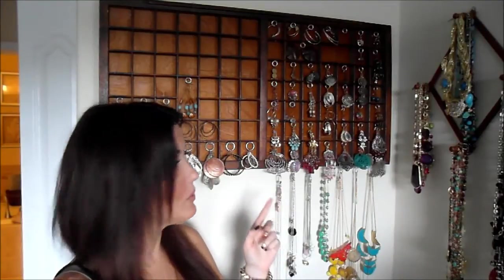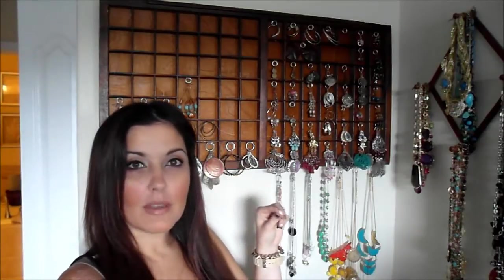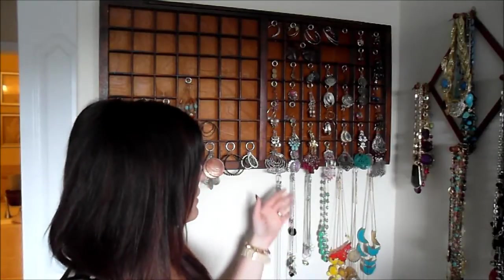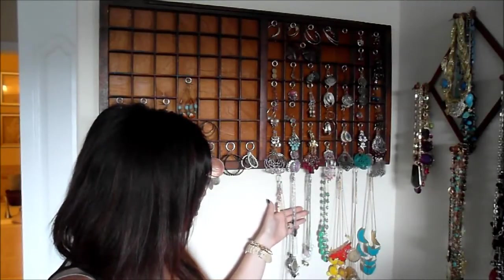Stay tuned — I'm gonna show you some of my little tips and secrets. This right here behind me is an old newspaper stamp I actually got at an antique store. And if you look really closely, you can see these little bitty silver rings. You can find them in the jewelry department at like Michael's or Joann's. I just simply glued them on with a hot glue gun, and it's a really good place to place your jewelry. Earrings — sometimes if the earrings are really long, I just let them dangle off the bottom of it. And then down here on the bottom, I added some extra hooks just for some long necklaces that do not fit in my jewelry box.